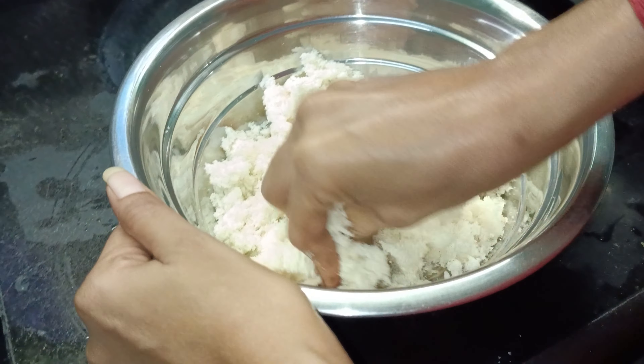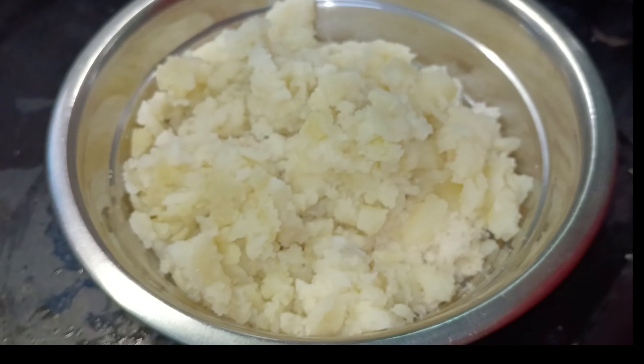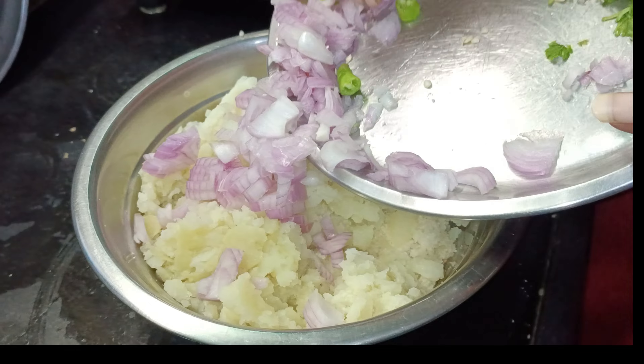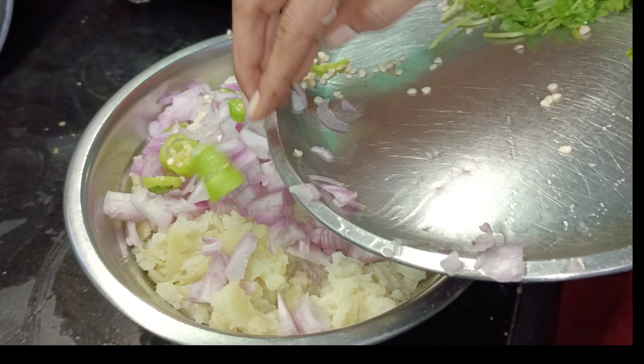If you want to serve all at once, cook for a minute. You will try to cook it a bit yellow. Add the ingredients and mix it up. This is a very good taste.